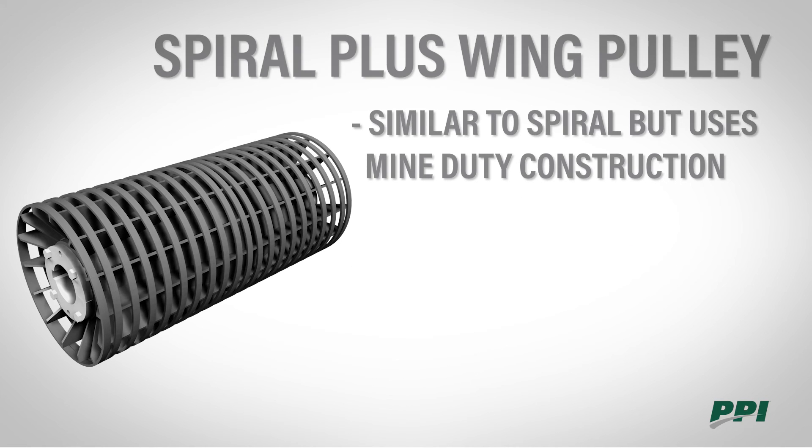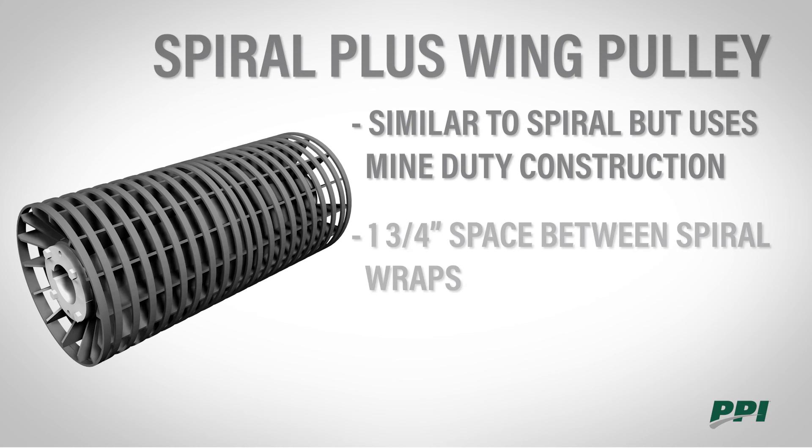The spiral plus wing is similar to the spiral but uses mine duty construction instead. It also has inch and three-quarter space between the spiral wraps.